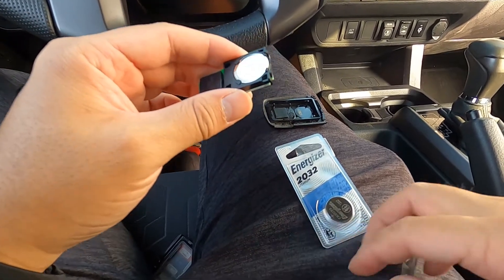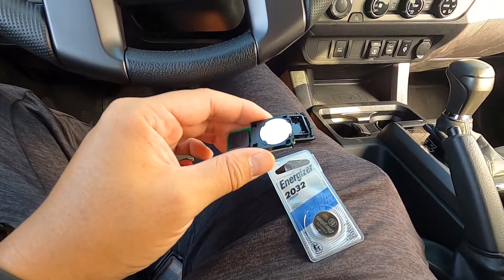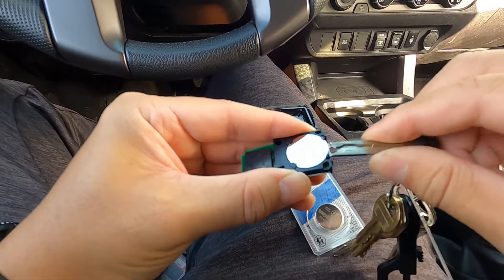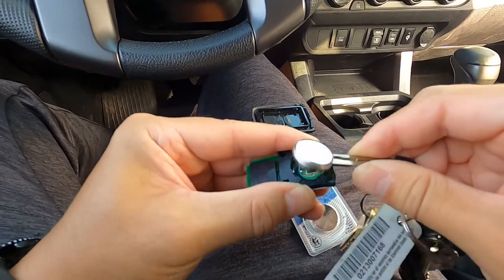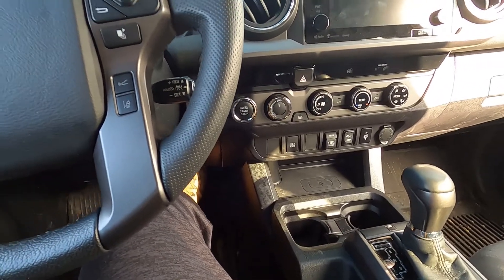All you need to do is use your key again and just go ahead and put it right here, and you should be able to pop it off just like that.